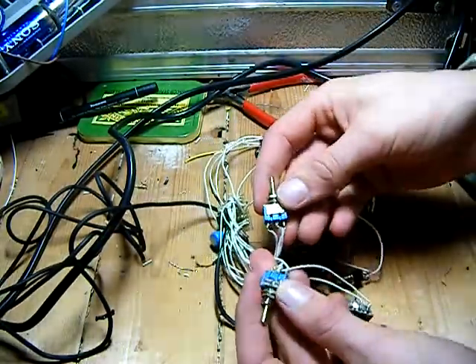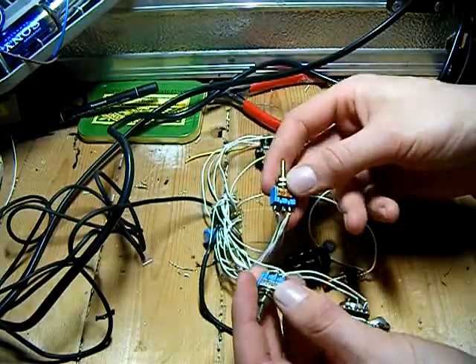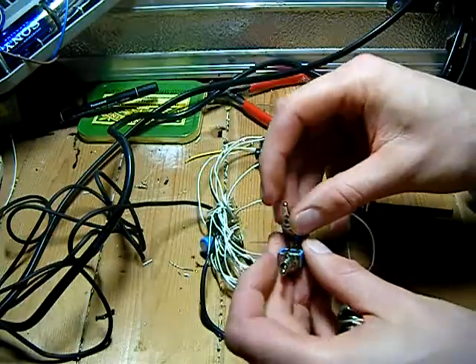These two buttons both go into the chip and they've got positive and negative going to them. Basically these are to select the different noises.